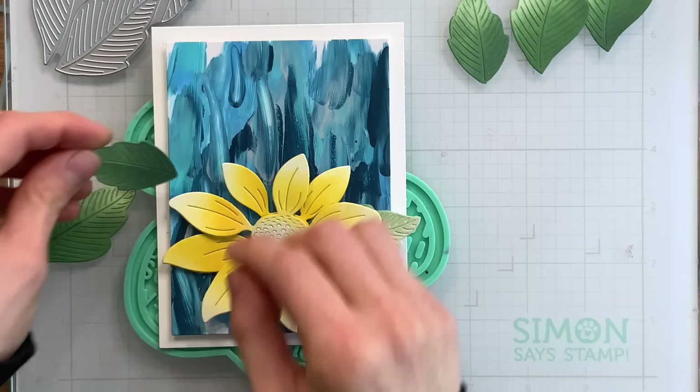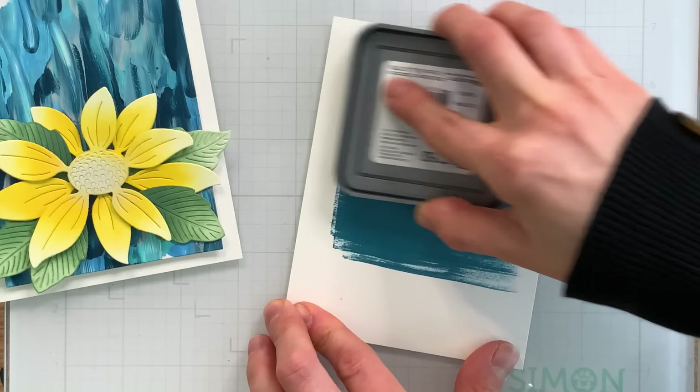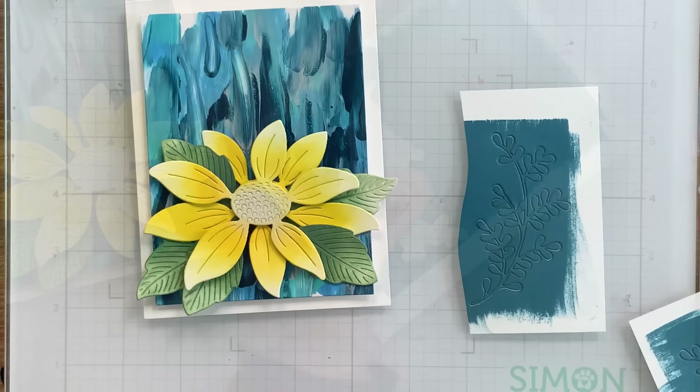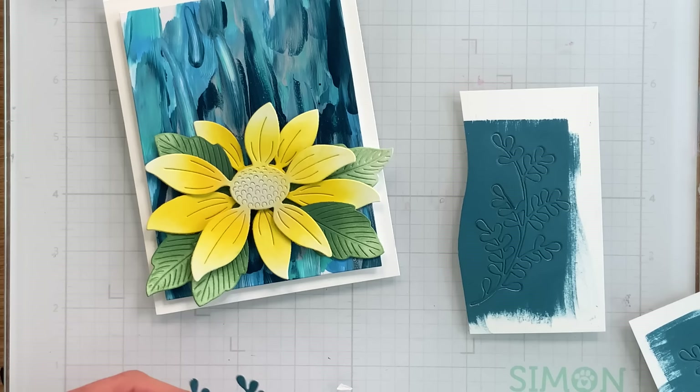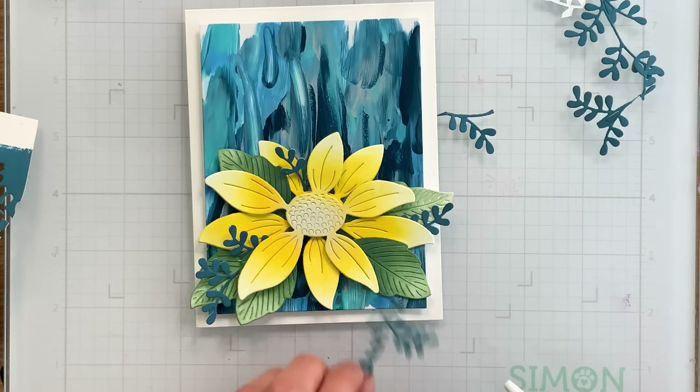Now, I planned on die-cutting the fiddly leaf die from Simon Says Stamp, which by the way is super delicate, so I was worried about ink blending on that die-cut piece. So instead of ink blending, I'm actually going to color my cardstock with Uncharted Mariner, which is one of the paint colors I used. This oxide color — I basically created my own cardstock with it. So we colored the cardstock with that ink, and then I die-cut afterwards. You can see how teeny tiny and delicate these leaves are. I was worried I was going to bend them by ink blending, so this was my alternative method for adding that color and still allowing me to have that same look across all my pieces. They're all made from the oxide ink, so they all look generally the same in style.